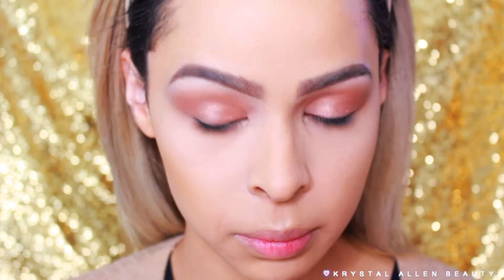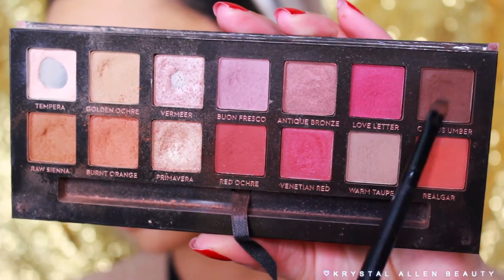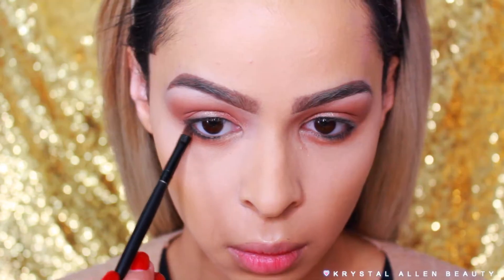I'm using a Real Techniques shading brush to apply Burnt Orange along the lower lash line, and then picking up Cypress Umber to apply tightly against the outer third of the lower lash line just to define it.